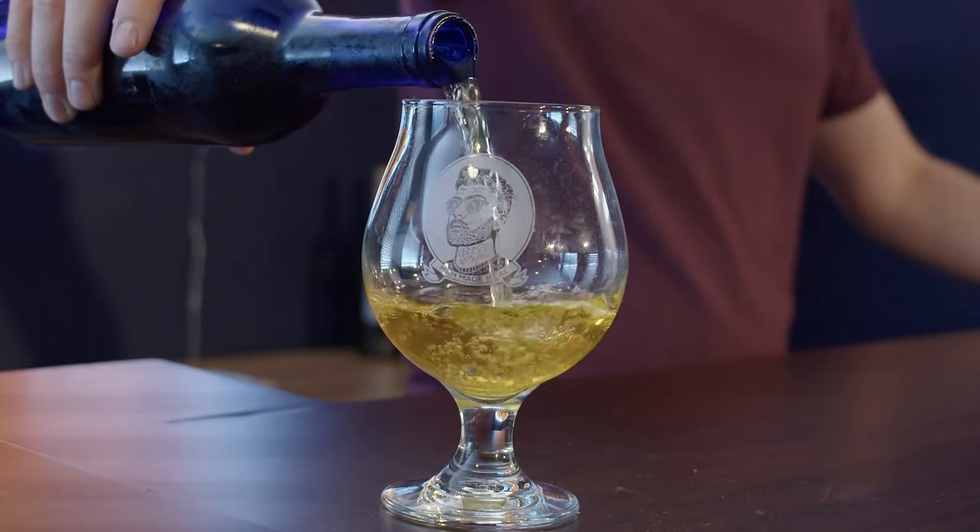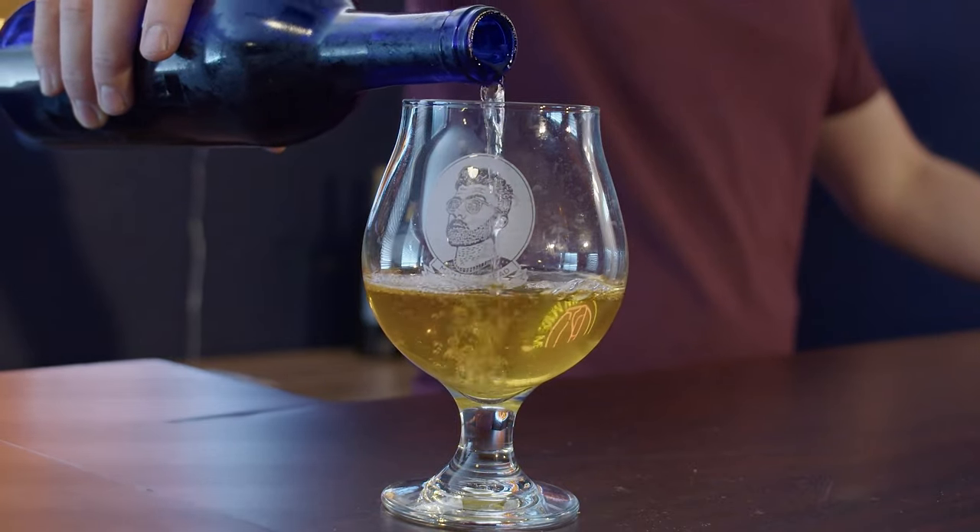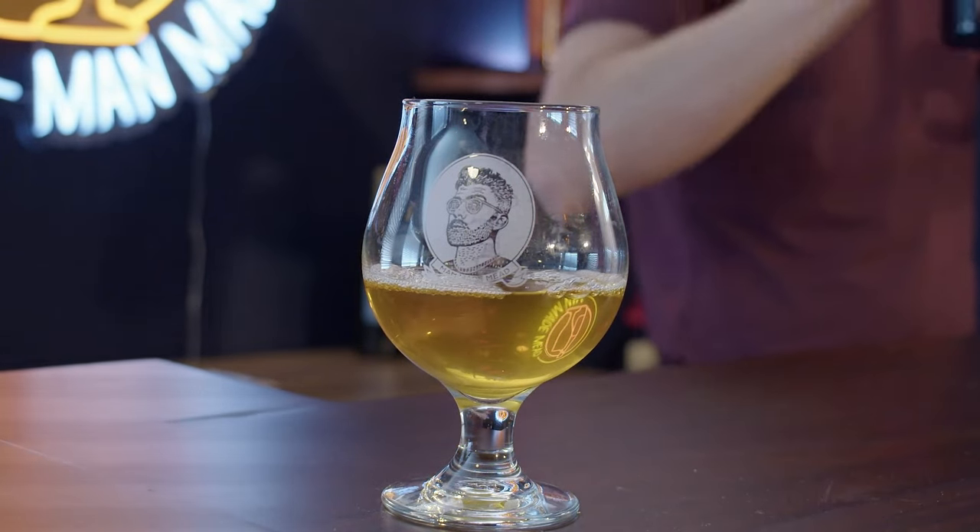Look at that beautiful color — I love the color. Love the clarity. It is very clear, very good looking. Oh yeah, minty. Kind of got a minty note. Since it's in the buckwheat family it's got that kind of wheaty style. Yeah, there's a little mintiness in here which is kind of interesting.